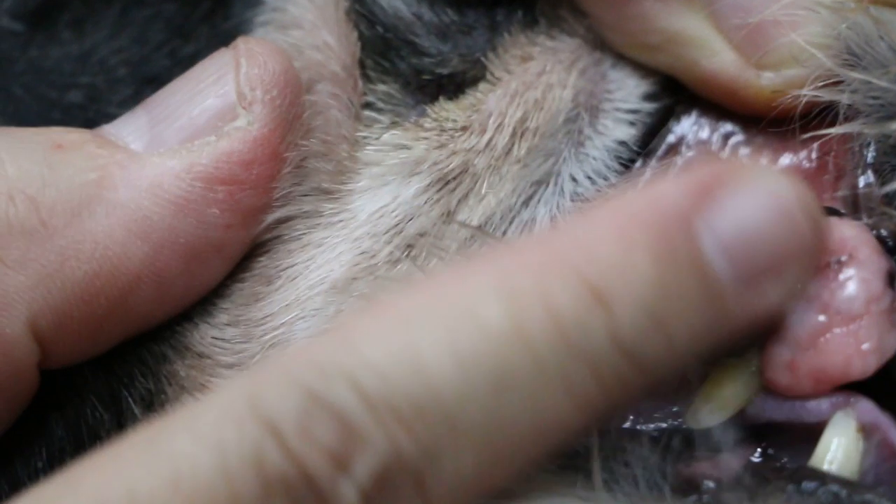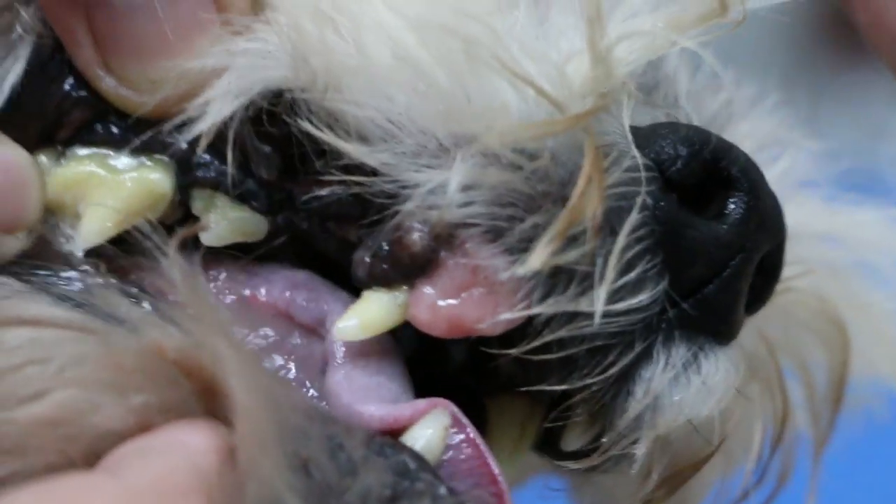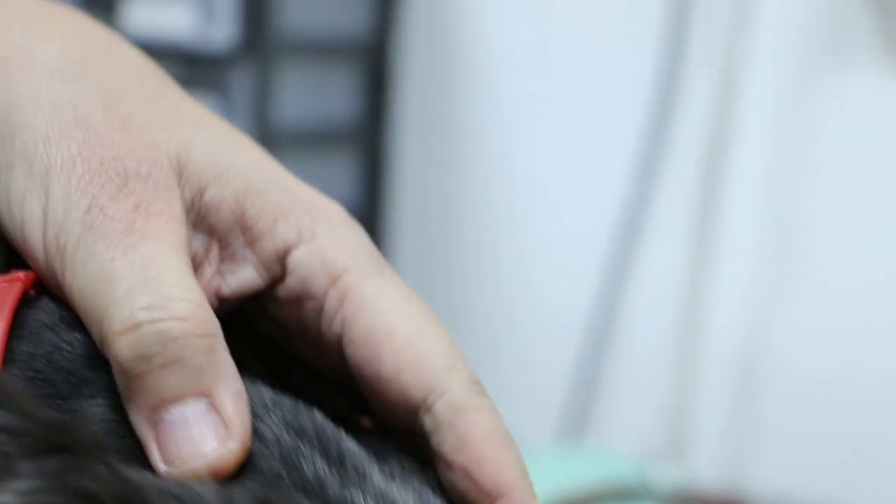At least the dog can still use this canine tooth to eat — it's still strong. Just remove the gum tumour. How long has it been there? Many years. That means it's not likely to be cancerous — if it were cancerous it would have progressed more. This is rubbery. Now you can see the roots are actually exposed — the root of this canine tooth is no longer normal. Normally you cannot see the roots, but now the roots are exposed. It's not loose though — the roots are there, just exposed. It's painful.